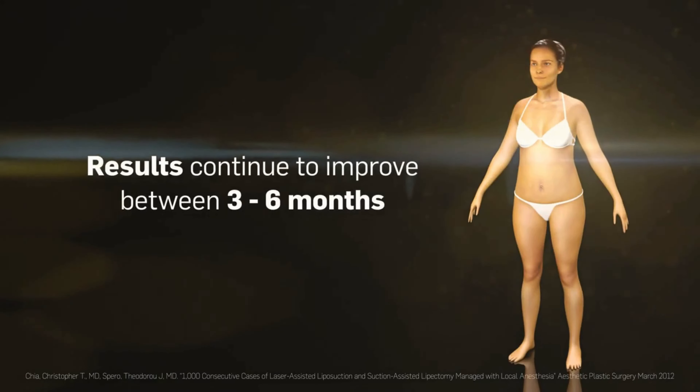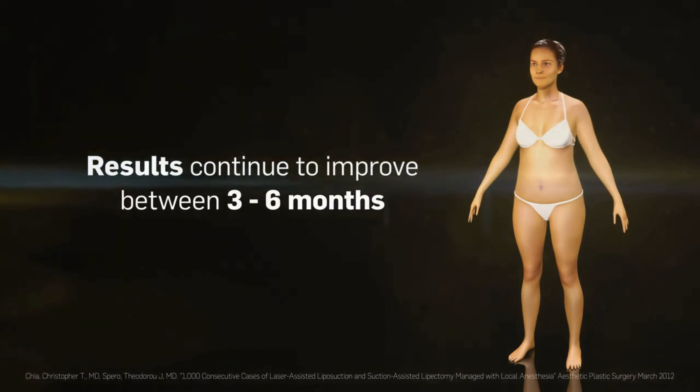SmartLipo offers patients minimal downtime compared to traditional liposuction alone, and studies have shown 99% of patients return to normal activities two days after the procedure.